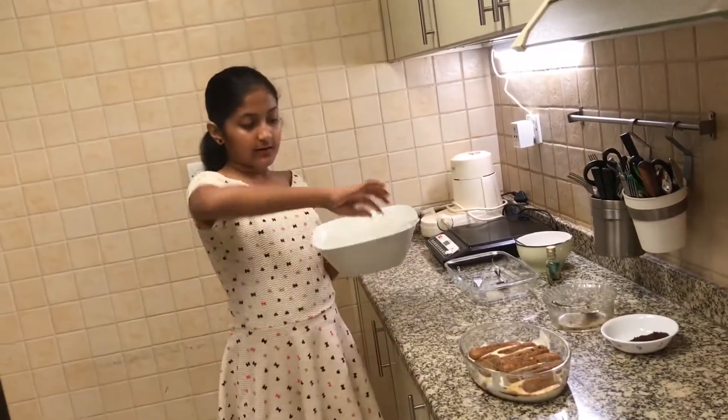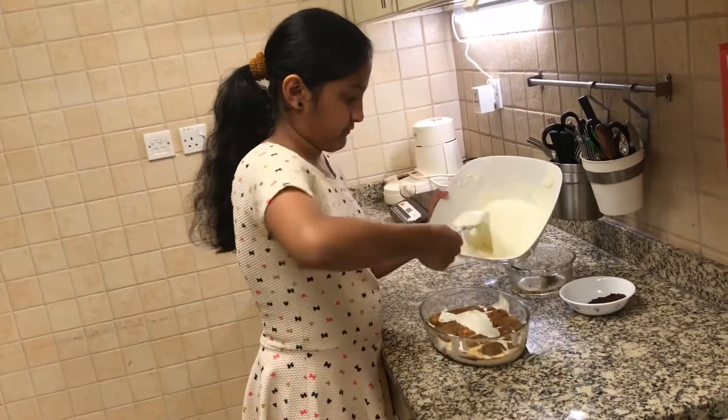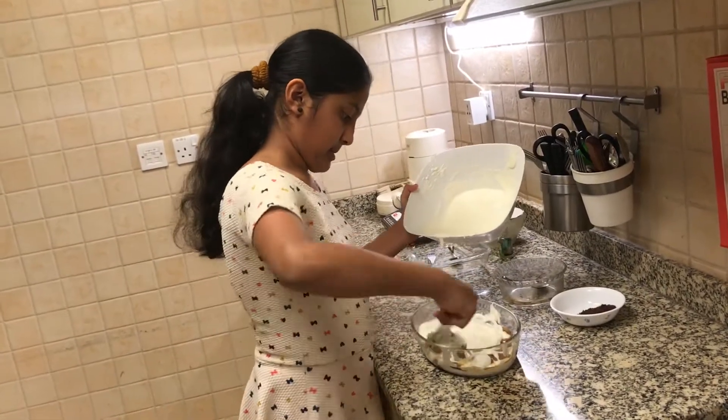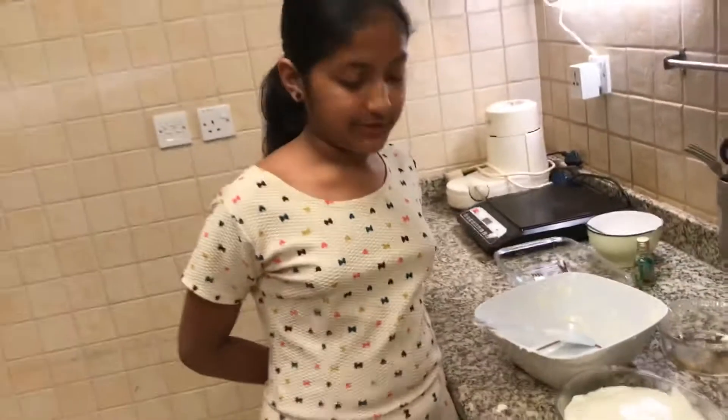When I'm done with that, I'm going to add another layer of the mixture. Now I have finished adding the mixture.